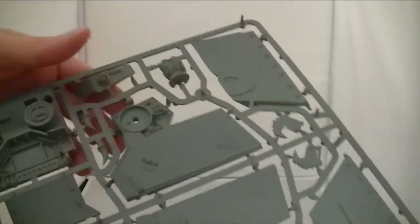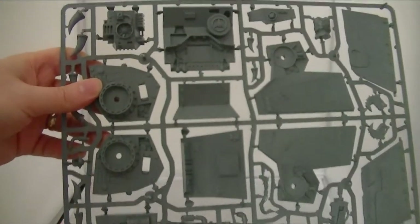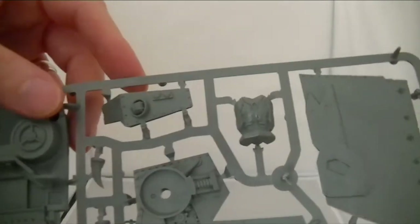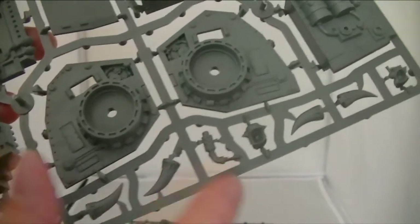I'm guessing these are some of the main parts of the body. It's always difficult to know if this is going to be a good shot or not, but there we are. Looks like a little body part there. Some horns, tusks, that kind of thing.